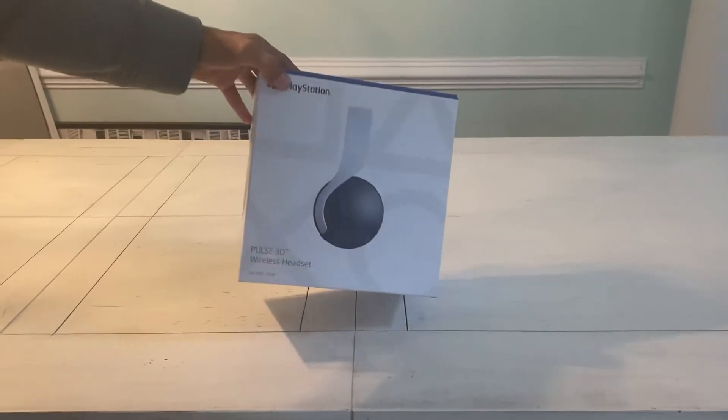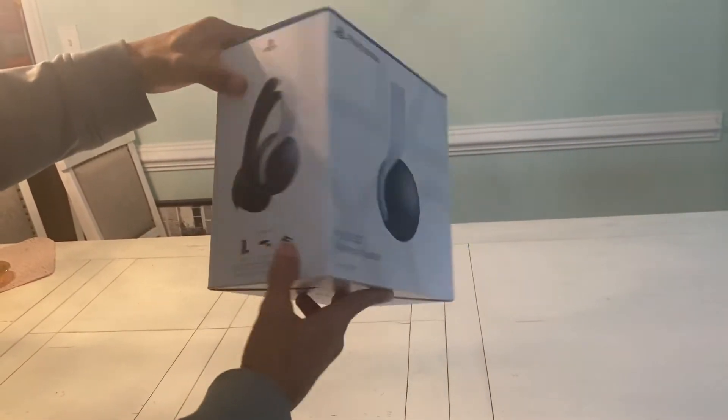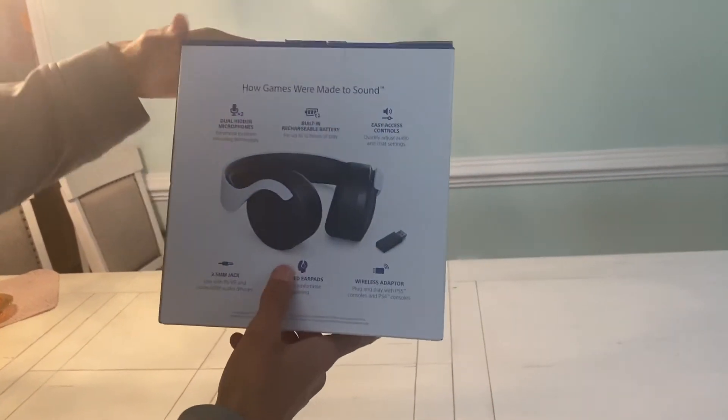So let's take a look at the box. This is the PlayStation 5 headset box right here. Basically looks like all the other PS5 equipment.